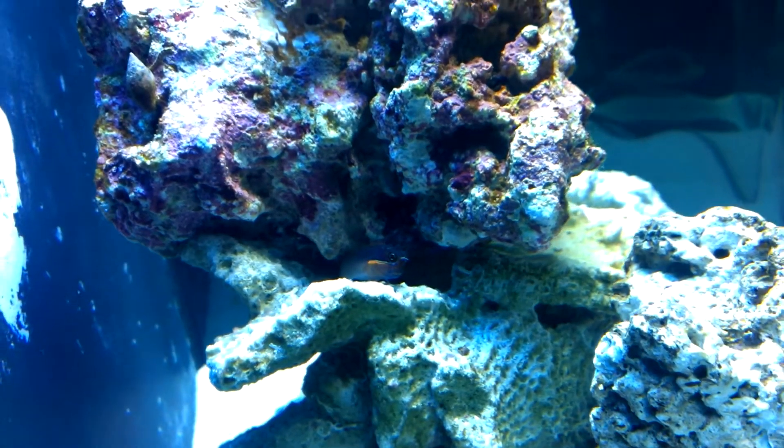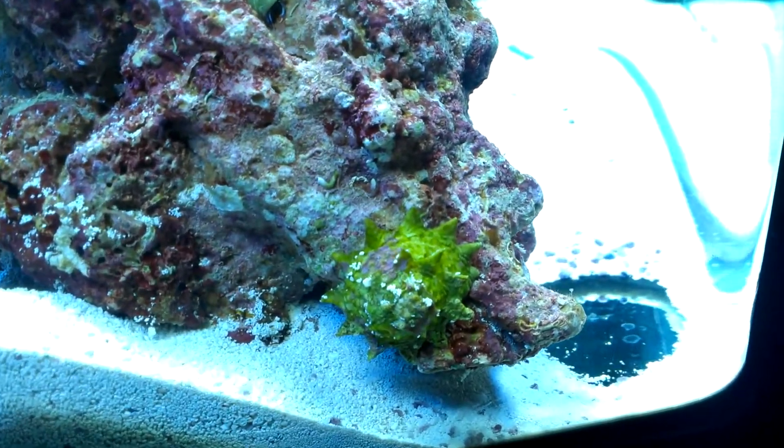See if this guy will come out — he's pretty cool. I got a snail with coralline algae growing on it.